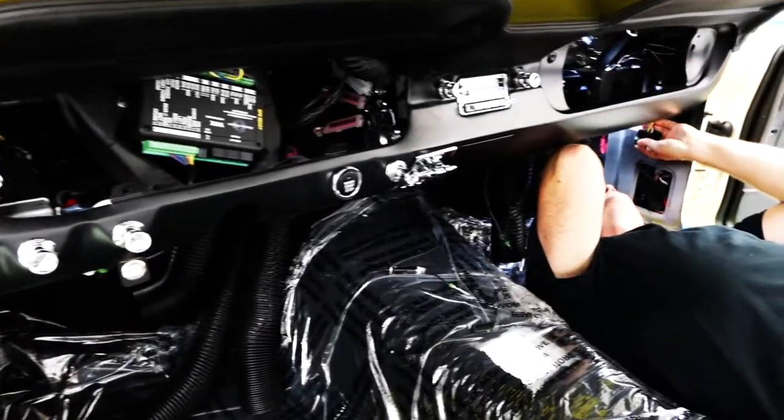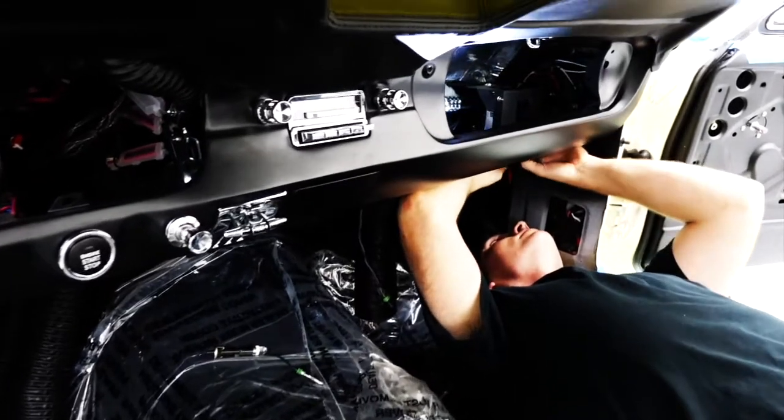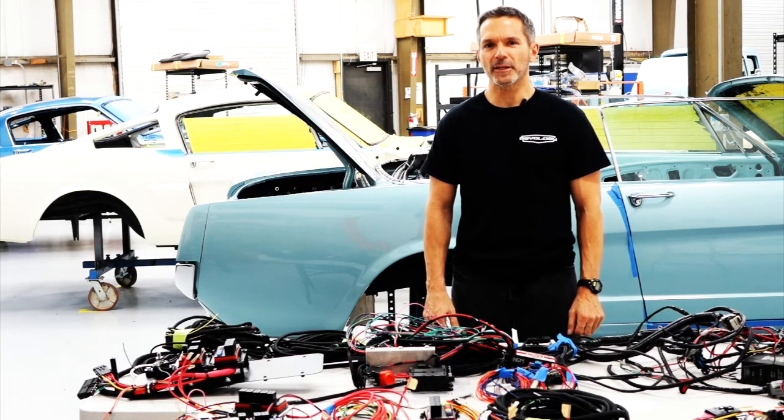Our harnesses are made with current model OEM parts for modern reliability and serviceability. The Rovology Mustang wiring harness was designed and engineered 100% in-house. It's another example of why we say we don't build them like they used to.